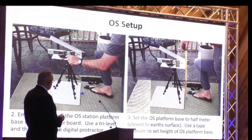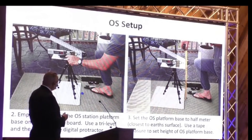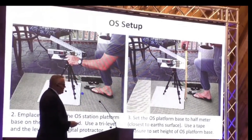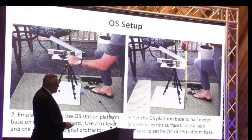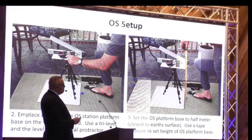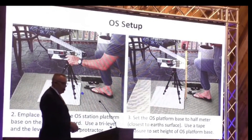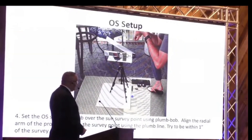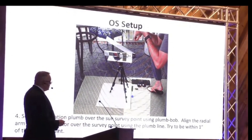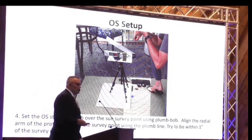What you're going to do is then level your platform using your tri-level. Once you level your platform — and you also have a level on the digital protractor — then you're going to measure your station height. Keep this close to your survey point, because that's where you're going to take your measurement from. This happens to be a half-meter, or you can do a one-meter measurement test. Use a tape measure to get your correct station height. Then you're going to check your plumb line, which goes right over the sun survey marker. You want to be within about one inch.